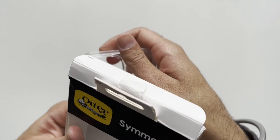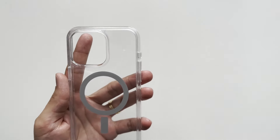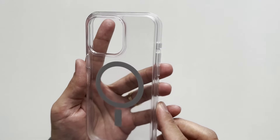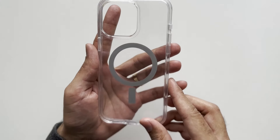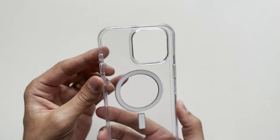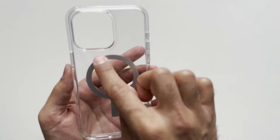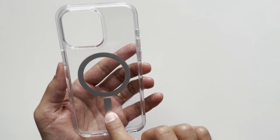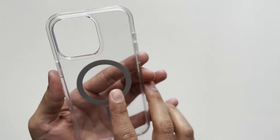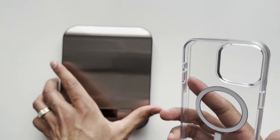Quite nice, simple packaging. This is the case itself — the OtterBox Symmetry case in the clear version. Very nice looking from the outside, with a silver-colored MagSafe ring. It's a clear case so you can see the color of your iPhone through it. Let's bring over the scale and pop it on.